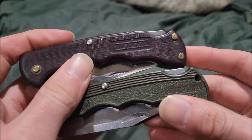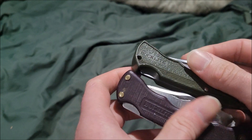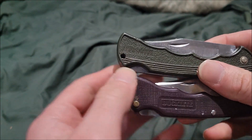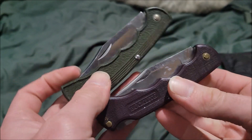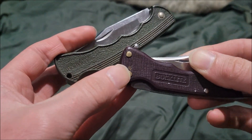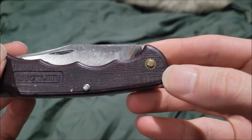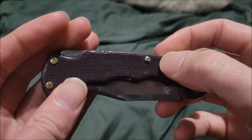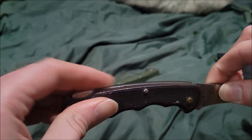One version has a little hole for string, lanyard, or paracord. The other version doesn't have that hole, but it does have brass pins all over, plus one small pin just for the lock-back feature.